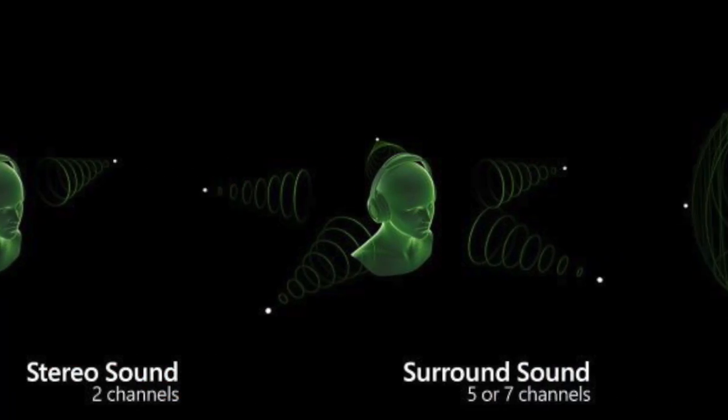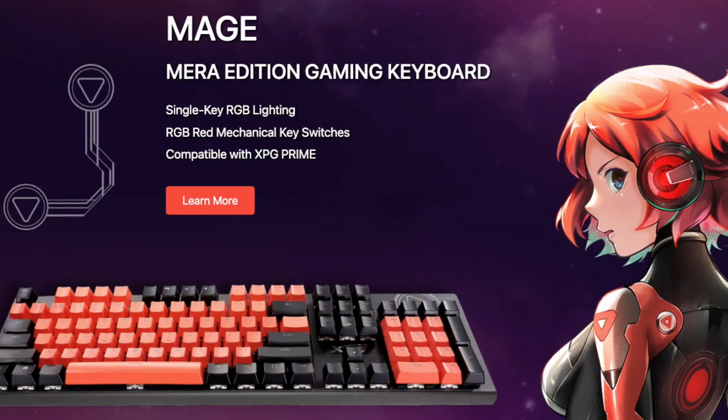One of the best things about it is that it's Windows Sonic compatible, so you can enjoy that immersive spatial 3D audio at an affordable price. Next, we have our XPG Mage Mira Edition keyboard.